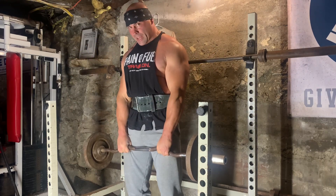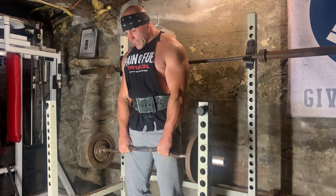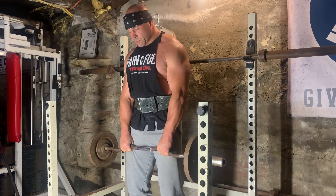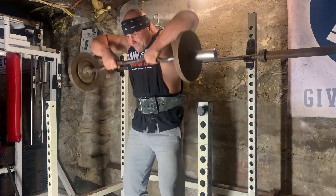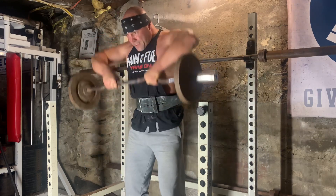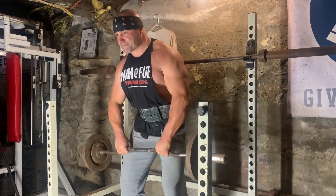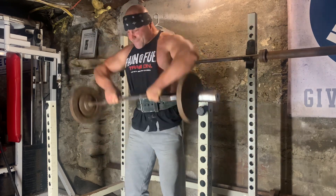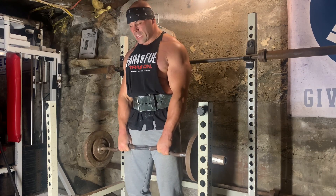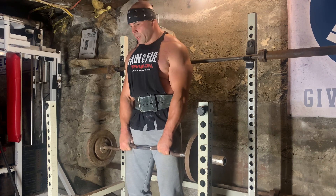If you keep your head slightly bent forward in this position, it helps a little bit more to isolate the trap in this movement. We'll complete five sets of this, and the rep range is definitely close to 20 and above — so five sets.